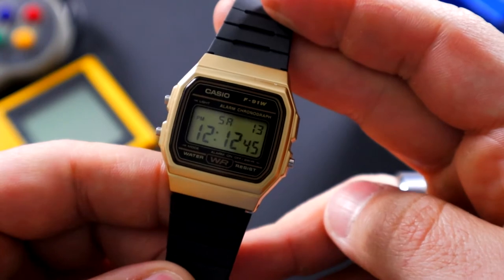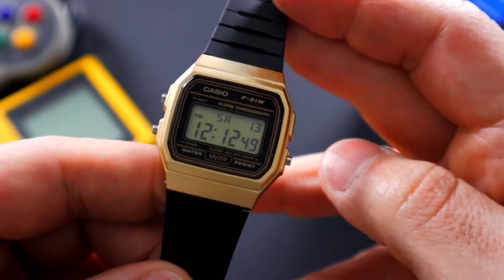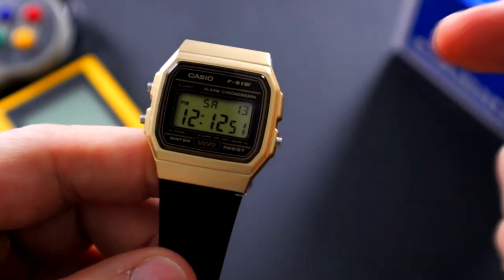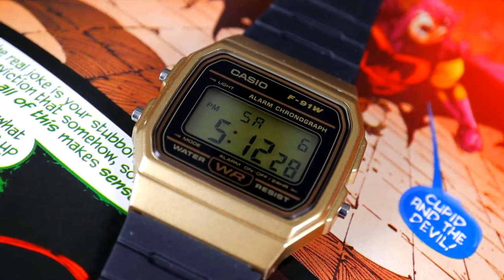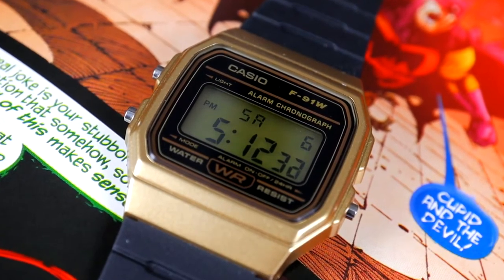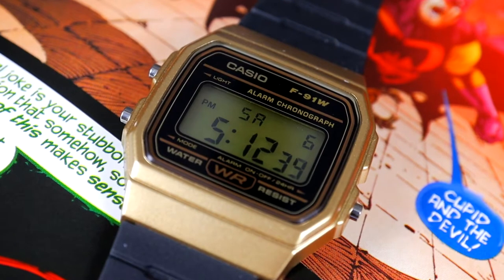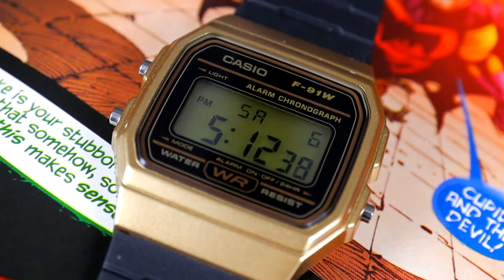Alright, so here it is, the Casio F91W. This is the black and gilt version. I decided to go with this one just because I want to do something a little bit different than the traditional all black with the blue lettering or the blue and red white accents. So I decided to go with this one — I actually like it and I prefer it. But let's go ahead and get into the measurements here.